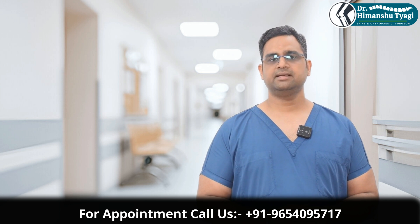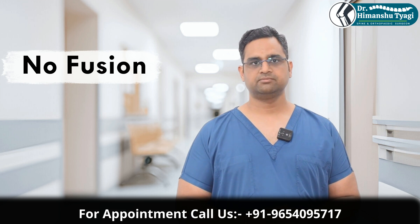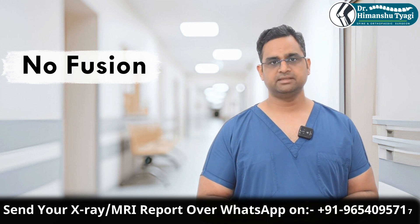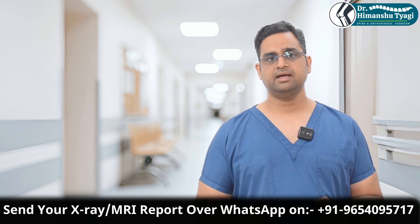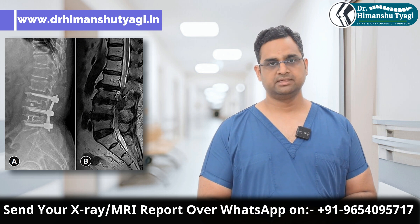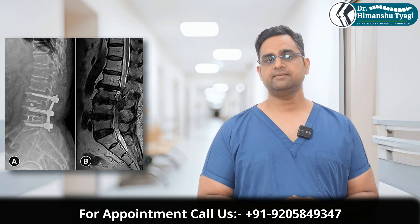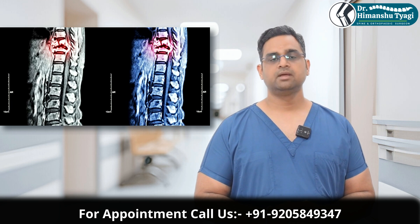The first reason is no fusion — that means the bone has not formed between the adjacent vertebras. In that situation, because of excessive pressure over these implants, the implant might fail. The second reason is if the implants are not put in the correct manner — basically if the implants are not taking the load in a biomechanically desirable way. Thirdly, it could happen because of some accident, trauma, or fall.